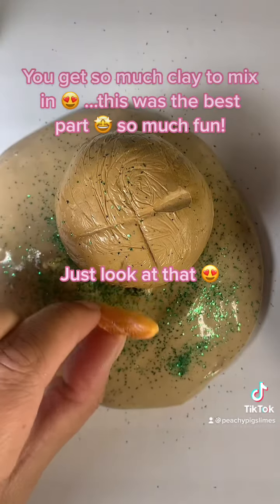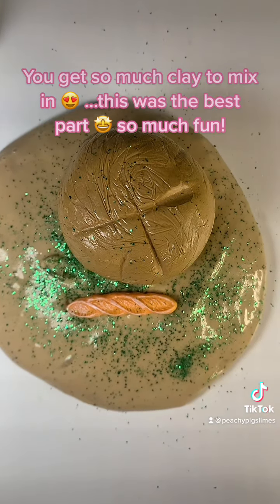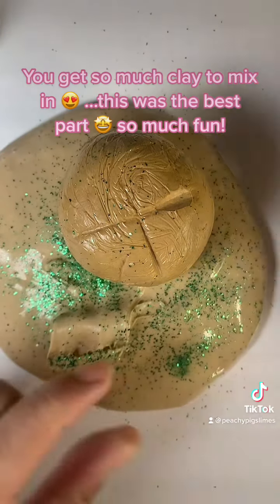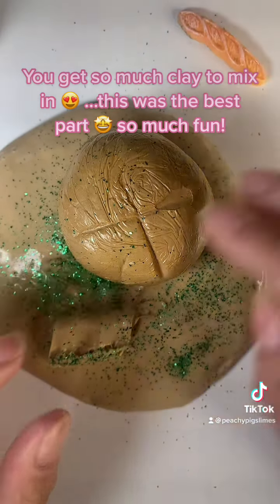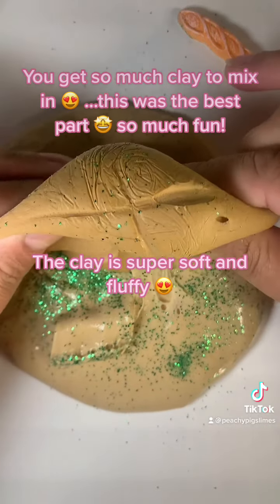Just look at that. The clay is super soft and fluffy.